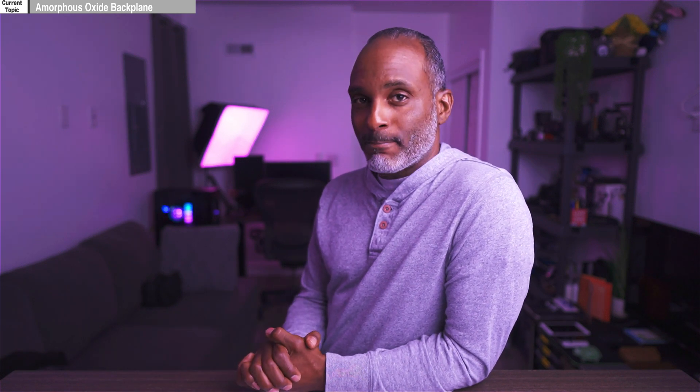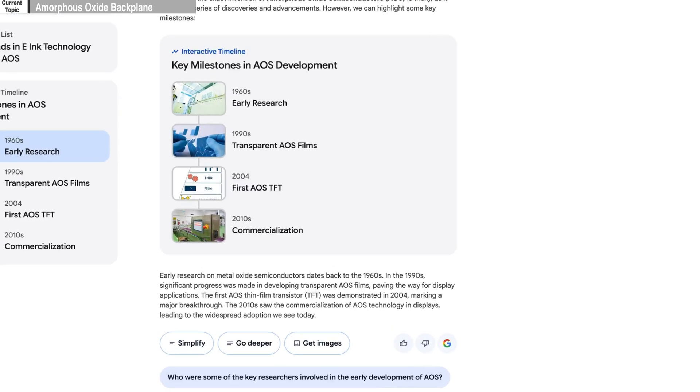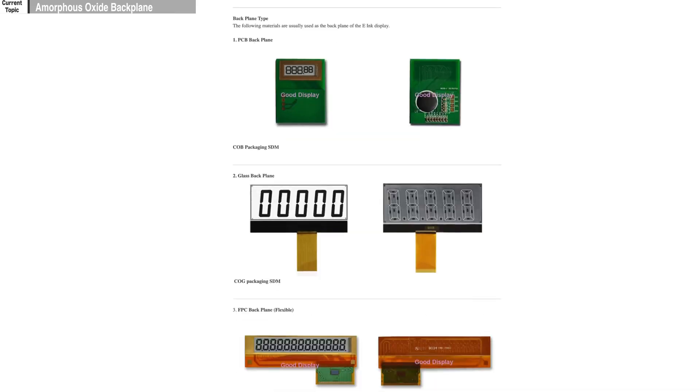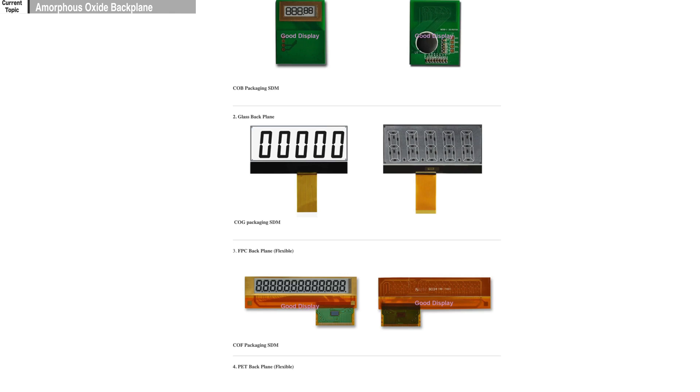The front light is just one component in this improved Gallery 3 display. The other component is the amorphous oxide backplane. The amorphous oxide backplane was developed in the 1960s and wasn't commercially viable until the 2010s. The backplane is the part of the display that houses all the circuitry — it contains the circuitry that controls the electrical field needed to move e-ink particles. The material used in backplanes before amorphous oxide was called amorphous silicon.